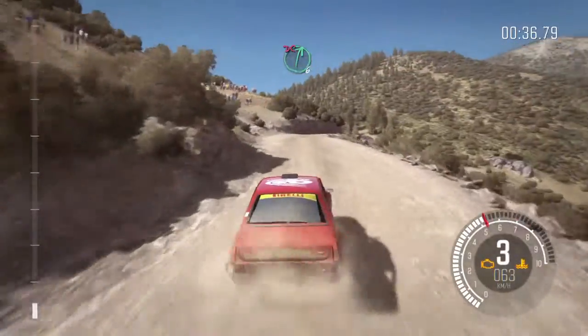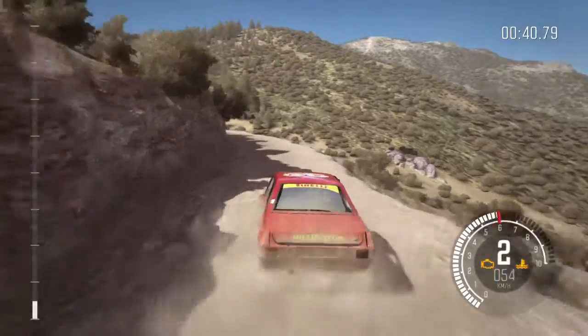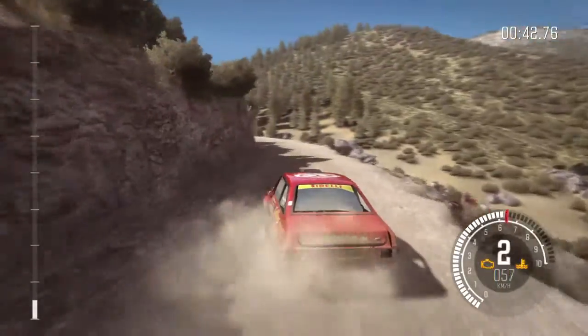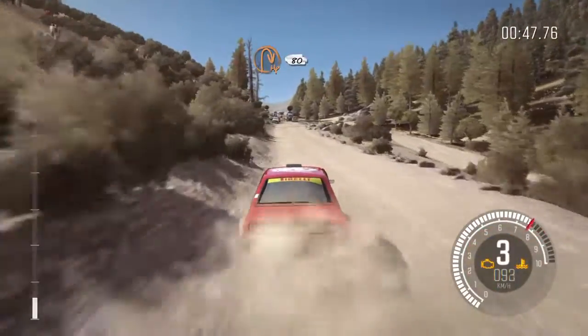Into left 5, continues for 150. Into turn hairpin right. 80.